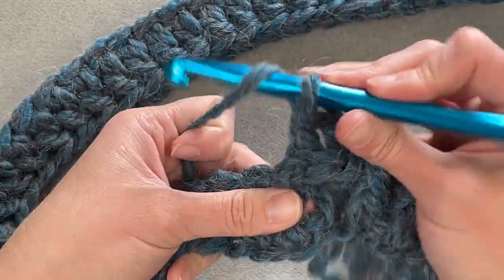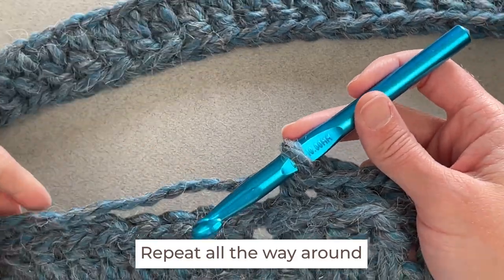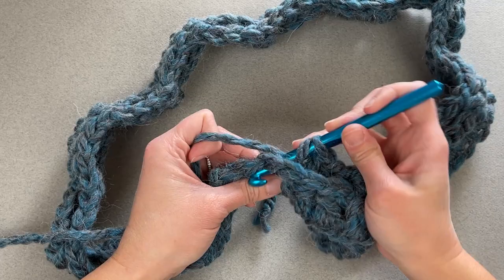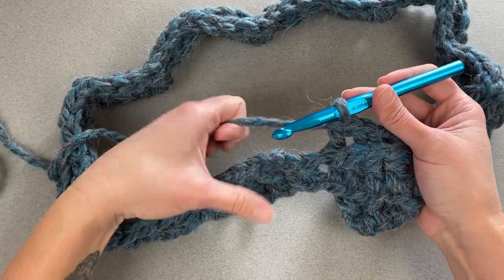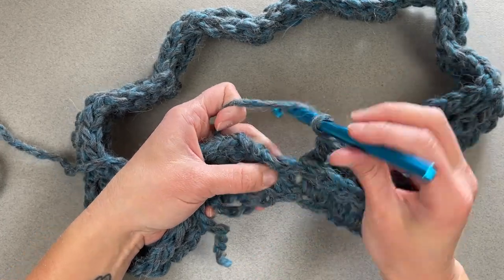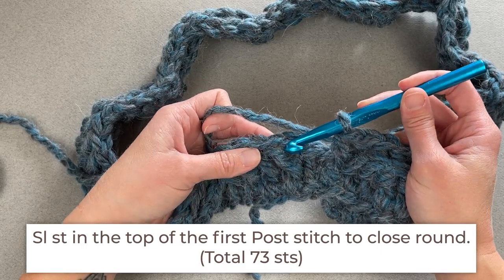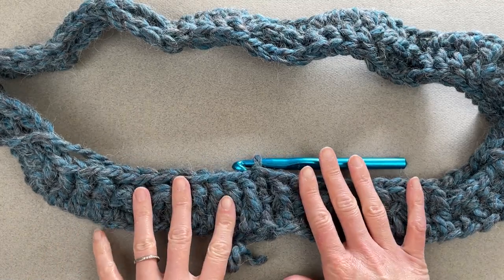That's two back posts — make two more for four total, then repeat. The repeat is four front post double crochets and four back post double crochets all the way around. There will be one double crochet stitch left over — it will be a front post double crochet. Skip that chain two, find the first front post double crochet, and slip stitch into the top of it to close round two.